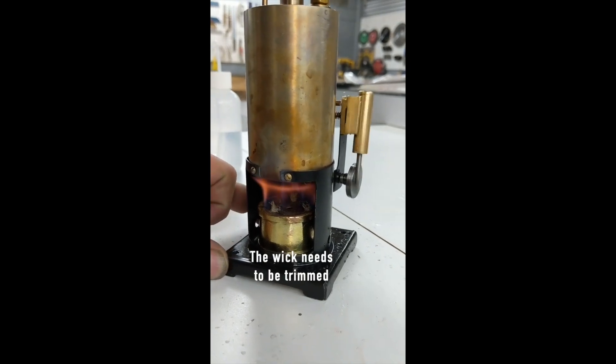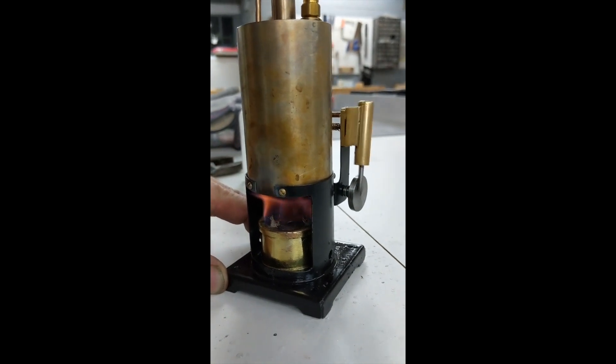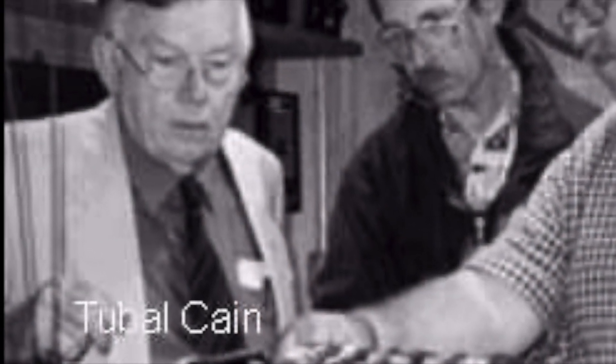There are many designs that fit this style, but I settled on the Polly model engine designed by Tubal Kane, known to his friends as Tom Walshaw, who was designing his models about the same time my uncle was building his.